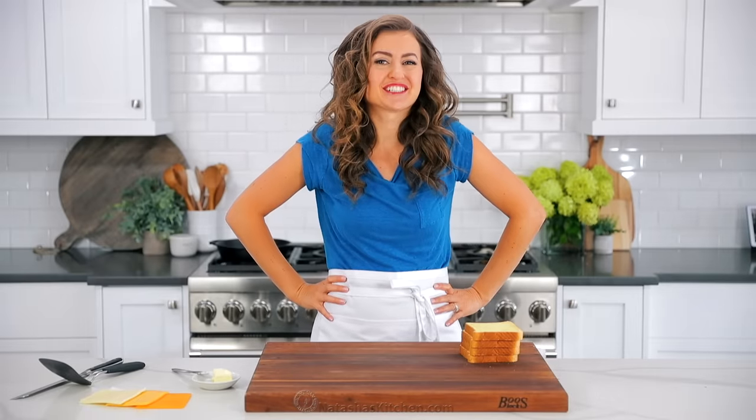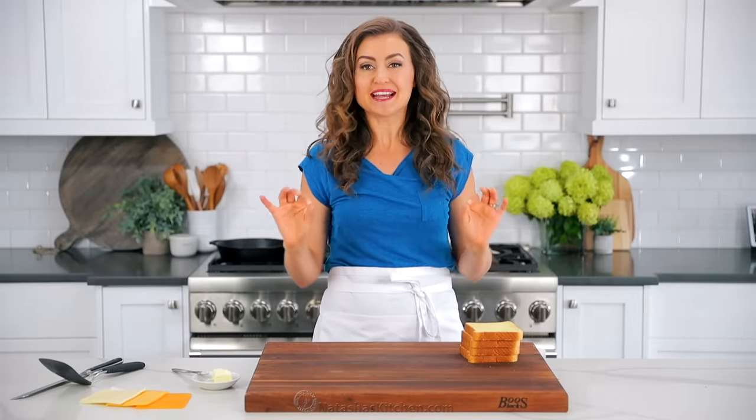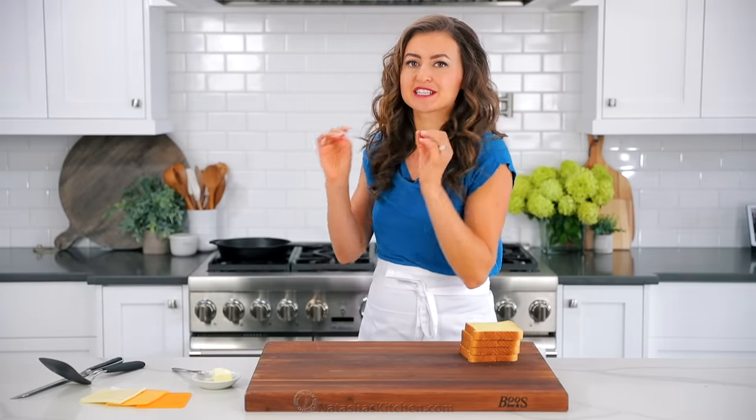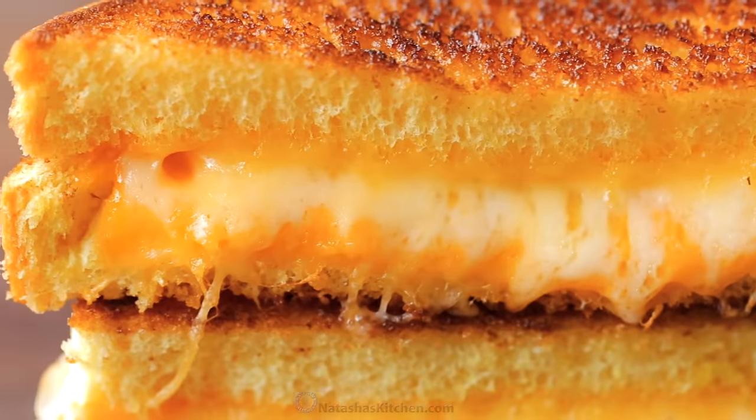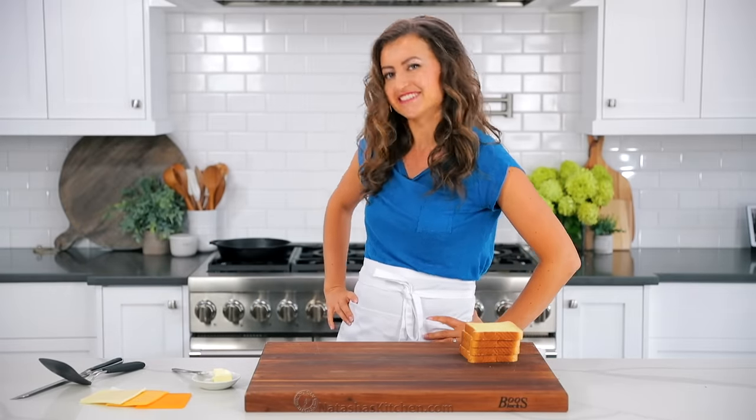Hey everybody, it's Natasha of NatashasKitchen.com. Today I'm gonna show you how to make the ultimate grilled cheese sandwich — everything from how to butter that toast to get it perfectly crisp and crunchy, to the best combination of cheese in the center. Make these and you're gonna be known for your grilled cheese sandwiches. Let's get started.